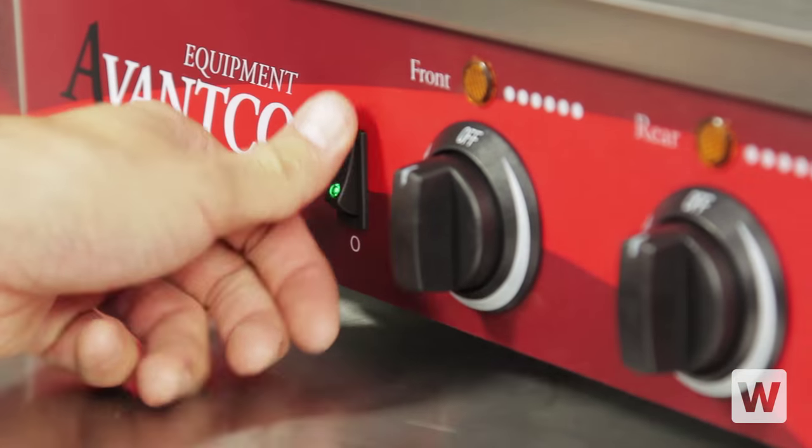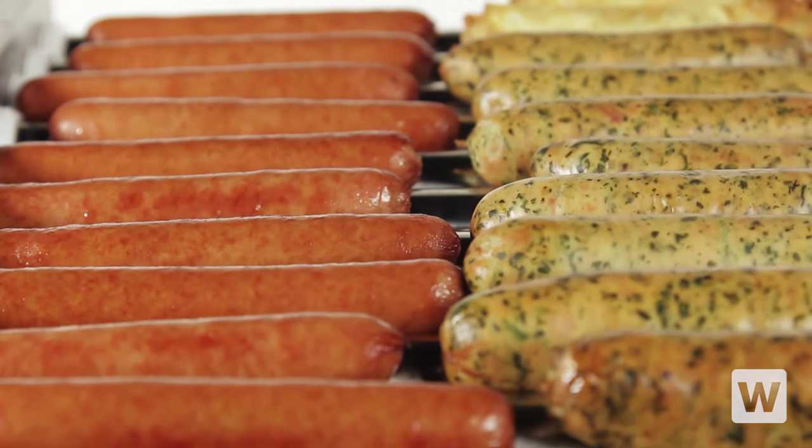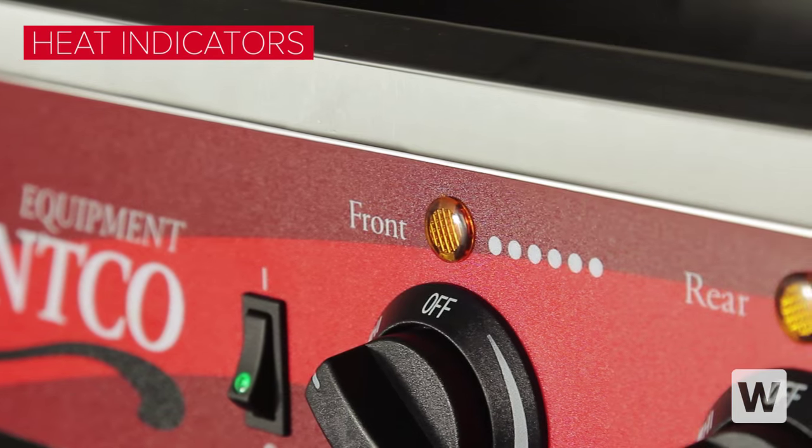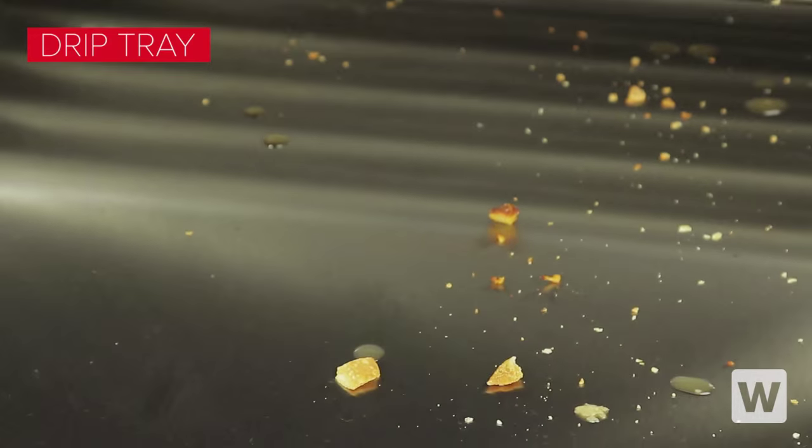The easy-to-use design features an on-off switch and two temperature knobs that control the front and rear halves of the unit respectively. Heat indicator lights show you that the unit is working, and a handy drip tray underneath the rollers collects excess waste to make cleanup a breeze.